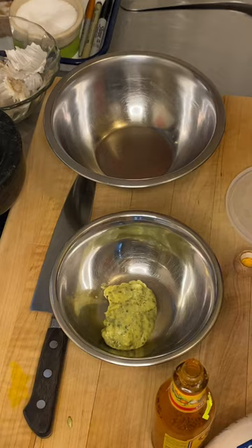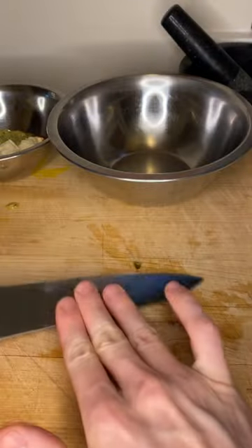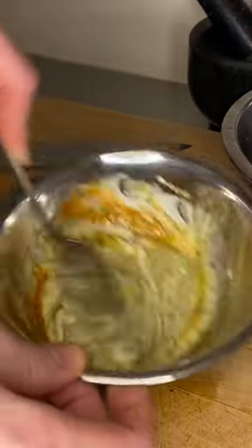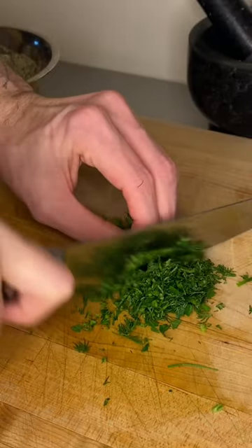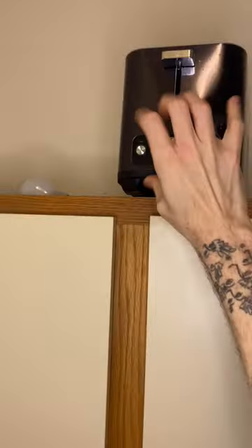Girlies, these days we gotta waste not, want not. So I'm repurposing the bistro vinaigrette from a previous video, some pickled jalapeños and pickles from the tuna melt video, and also utilizing the herbs from the soft scramble video.